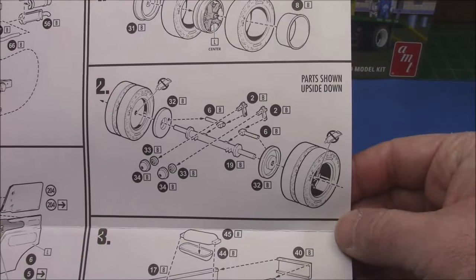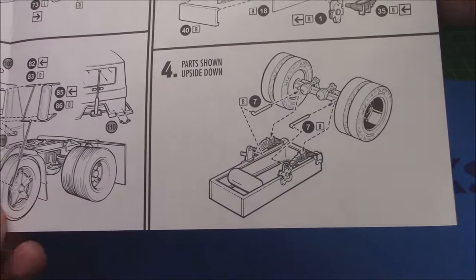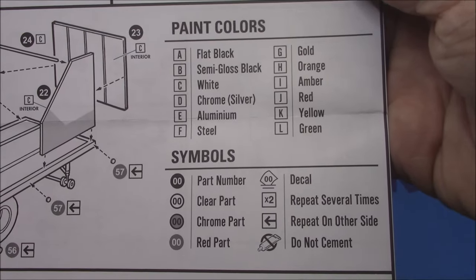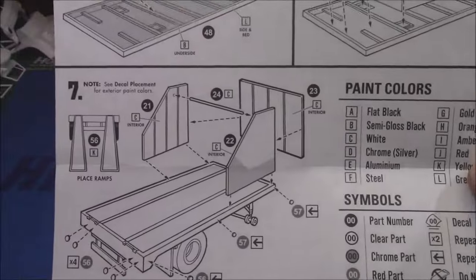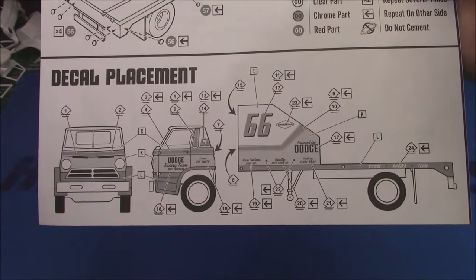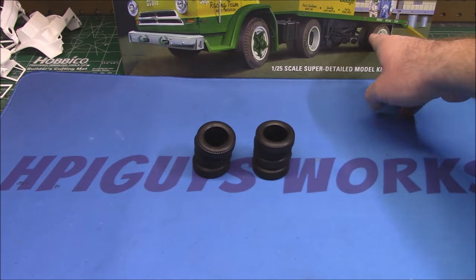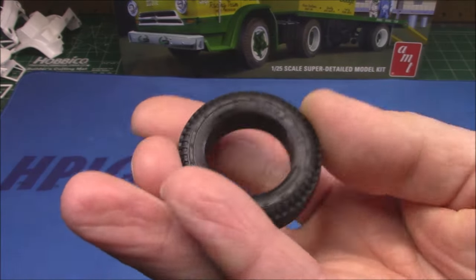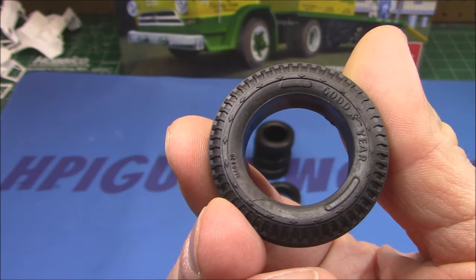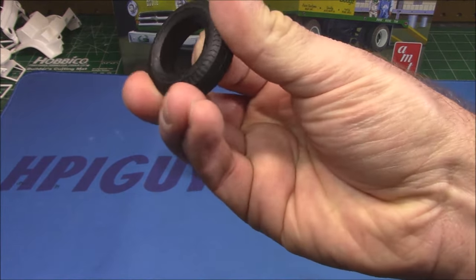We go back to assembling the interior onto the cab, putting our glass in, doing the mirror work. Just like the A100, it's going to have opening doors — you could make those work or not. I'll probably do them the same way I did with the A100: one fixed and one fixed open. I don't keep trying to move parts on my models because they always break. Then we've got the racing trailer parts with our single axle and air tanks, building the little box-in-frame for the rear axle.